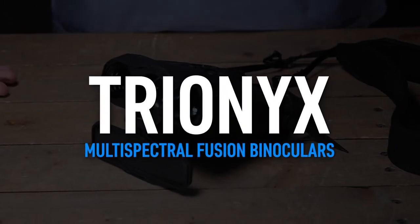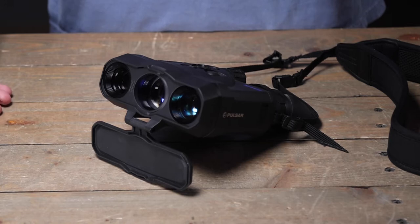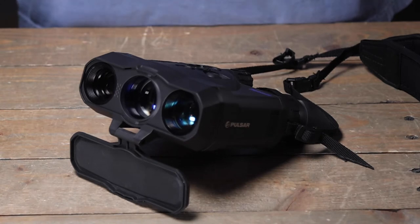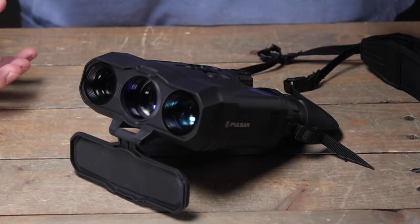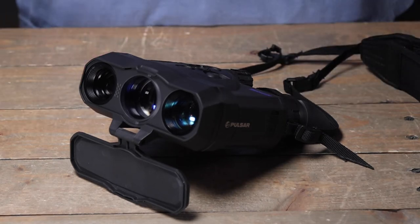Today we're going to be talking about the brand new Trionics unit from Pulsar. This is a digital night vision thermal fusion device, meaning it can switch seamlessly between thermal and night vision with the click of a button. The Trionics unit being able to switch between thermal and digital night vision in a single click in one device is brand new to the thermal world.